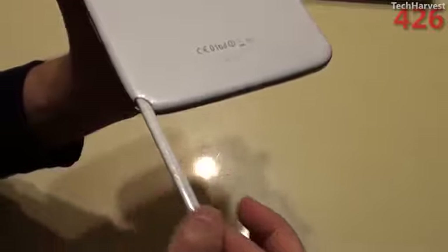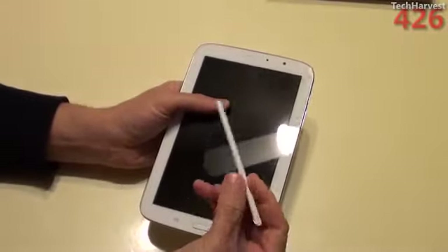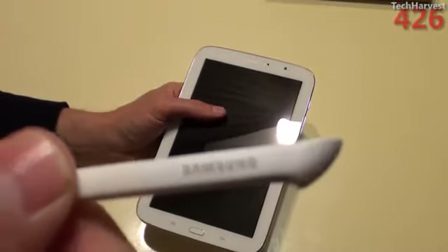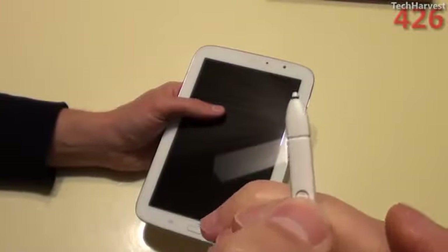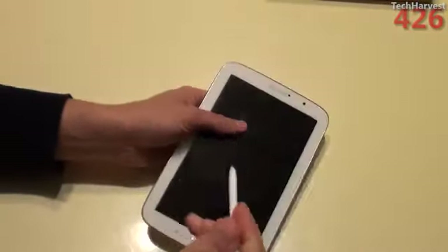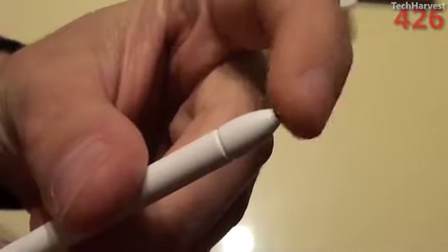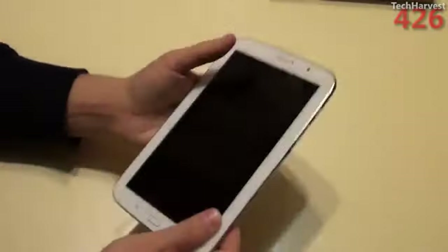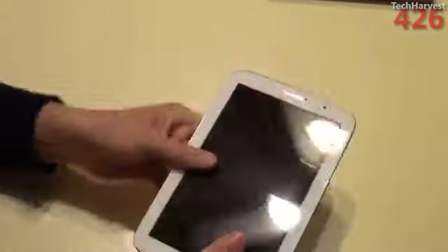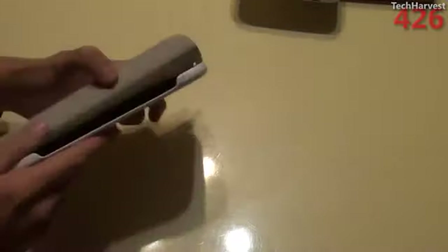The pen has Samsung branding on it and a button on it. The stylus end kind of pushes in there, so you have some give with the pen. On the demonstration model at Best Buy, they didn't have the pen handy so I didn't get to try it out. Before we fire this up, let's put it in its case. It will just snap in here — sort of reminiscent of the Motorola Zoom, the first ever Android tablet. Fits in there nicely.